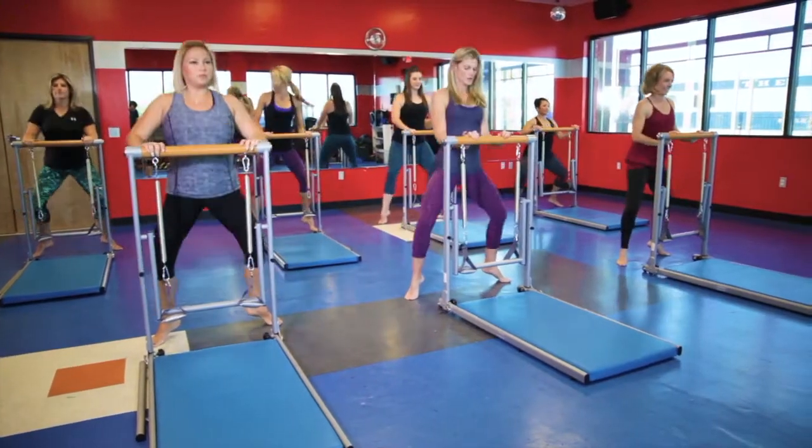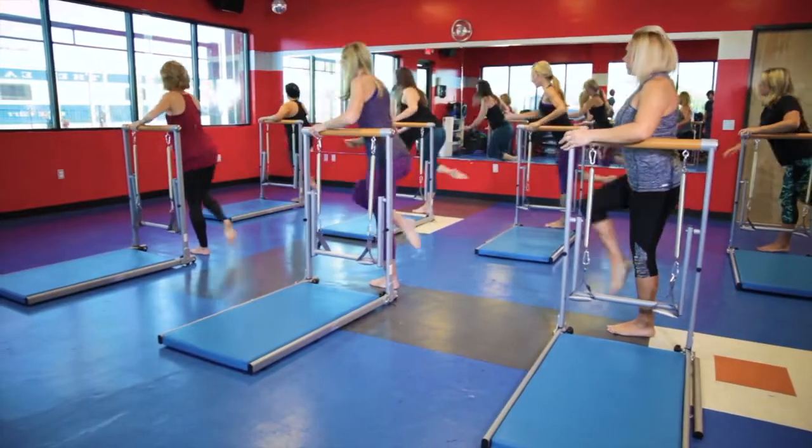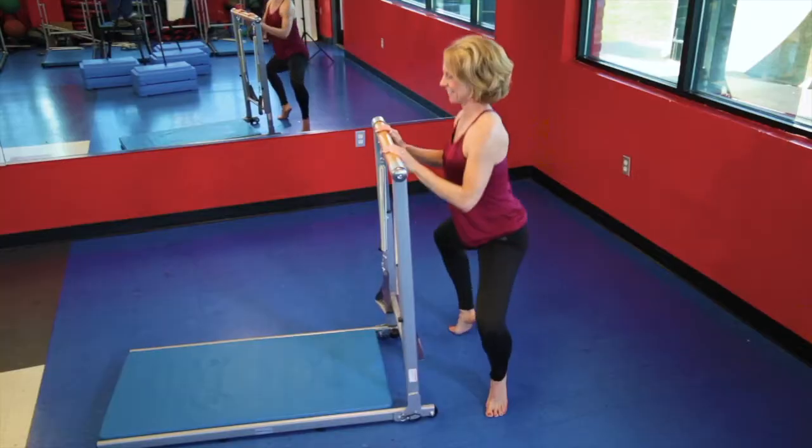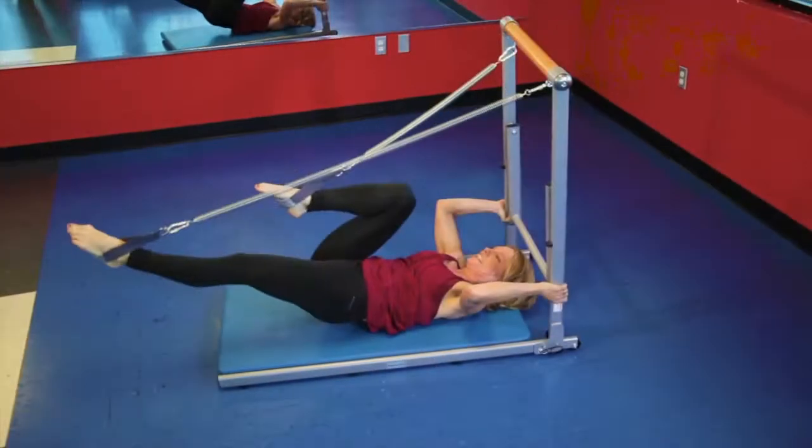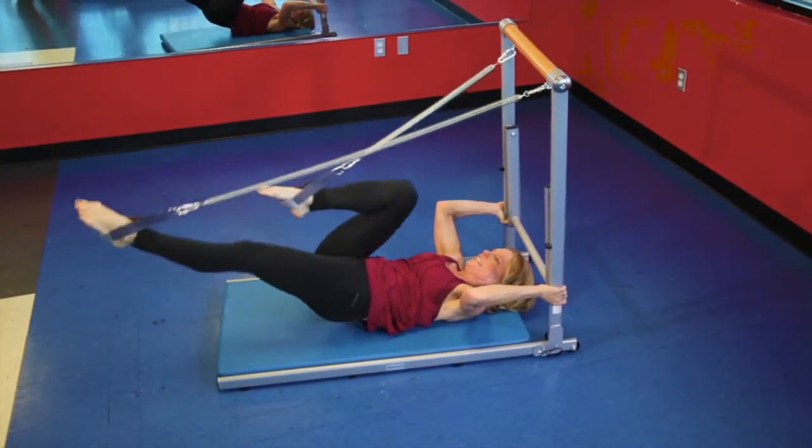The thing I love the most about the Toning Tower is the combination of Pilates and Barre. Bar and Pilates are usually separate products. I love the Supreme Toning Tower because I can do that in my own home and get the same great workout.